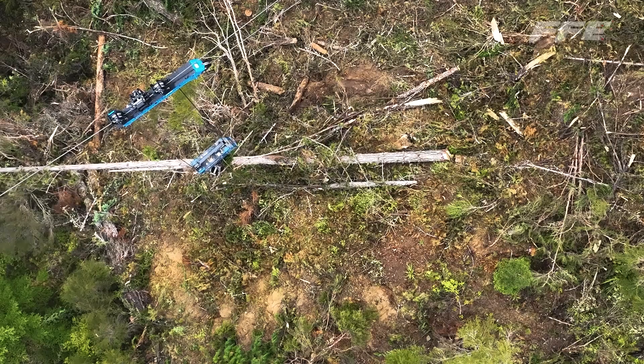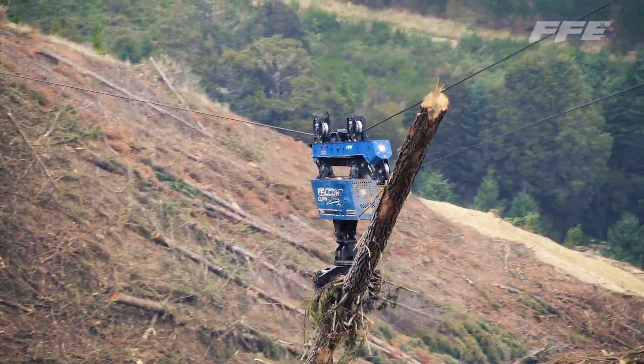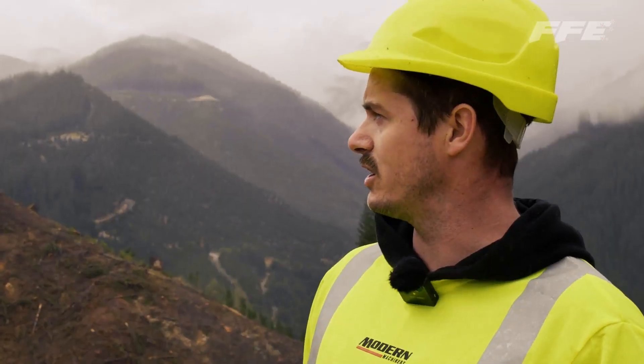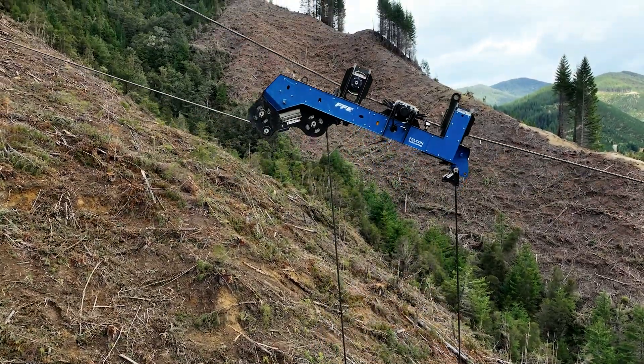These piece sizes we're seeing here are perfect for this application. We're two to one on the tandem carriage, so 10 tonne of mainline pull will give us 20 tonne of lift. We're achieving that through shotgunning the carriage out and then using the main line to vertically lower and raise the tandem carriage.